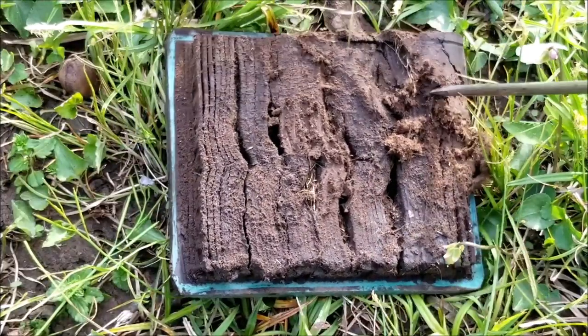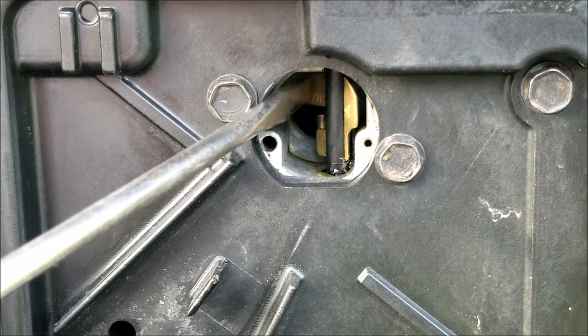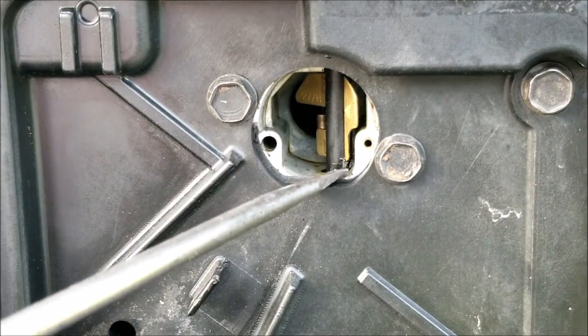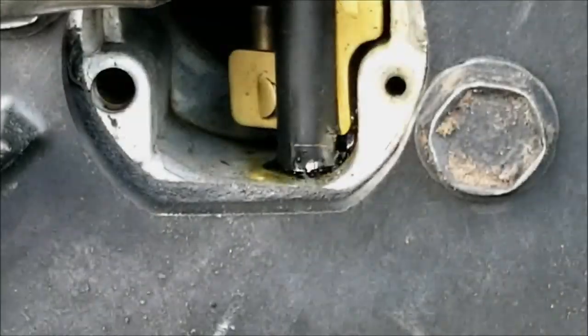I'm sure the choke is working since it started when I pulled the rope, but I want to check to see if it's working properly. And it's a good thing I did — the fuel leak has gummed up the pivot shaft and it seems to be sticking a little bit. We'll have to clean it with some carburetor cleaner to get it to work smoothly.